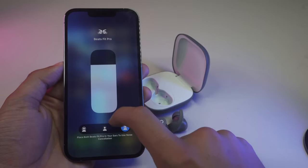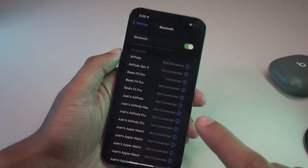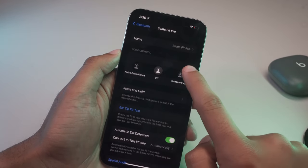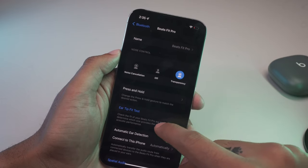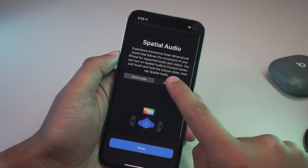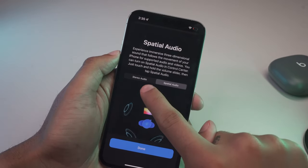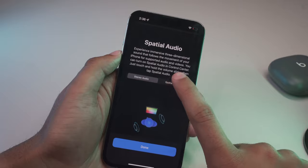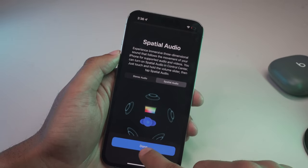You'll also notice to the right is an option for spatial audio, which is a feature I'm iffy about. Spatial audio allows certain content to sound like it's coming from all angles and directions, similar to how sounds naturally arise such as at a concert or venue. I feel this mode drowns out the volume a bit and makes for the sound to be a bit more muddled, so I hope Apple can improve on this feature in future iterations of Beats and AirPods.